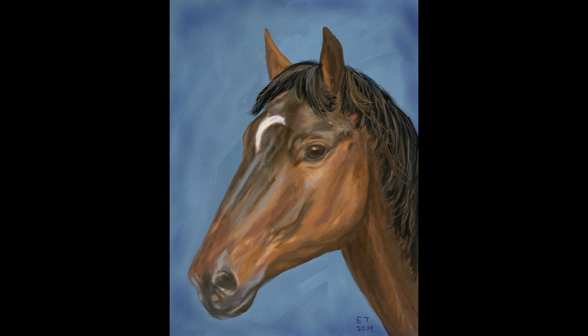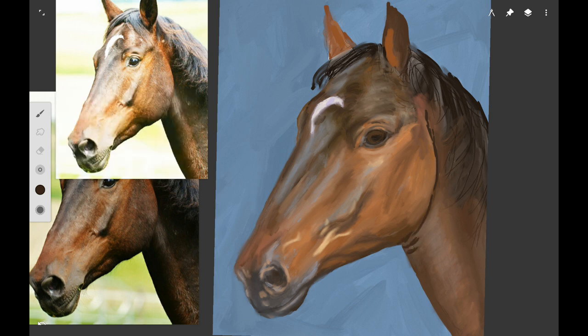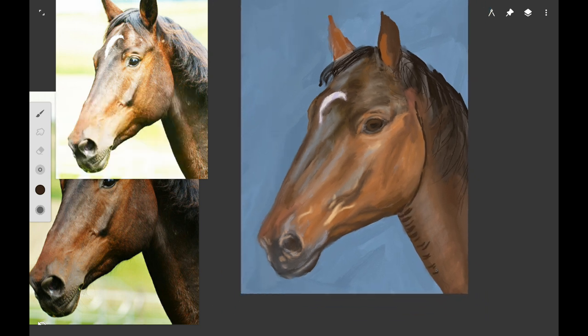If you want to follow along with traditional materials, check out part one in this series where I have a list of all the paint, canvas, and brushes that I use. The app we're going to be using is Infinite Painter for Android and I want to start by adding a little bit more detail along the jawline using a dark burnt umber color.